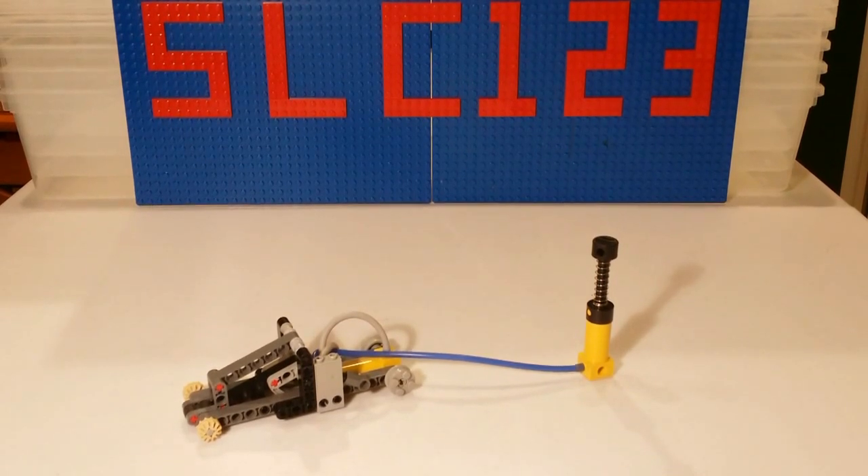Hello YouTube, this will be a video tutorial for my LEGO Pneumatic floor jack, and this jack is fully working. If you haven't seen the original video, I'd recommend checking it out by clicking the link in the description below. But I'll do a quick demonstration of the functions in case you haven't seen that, and then I'll go right to the tutorial.